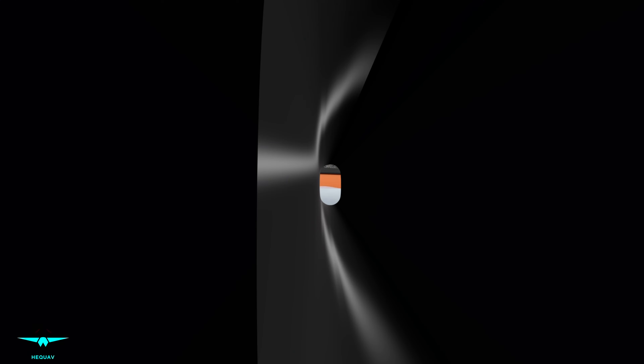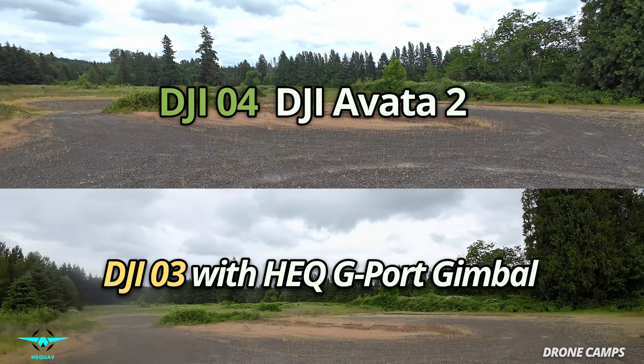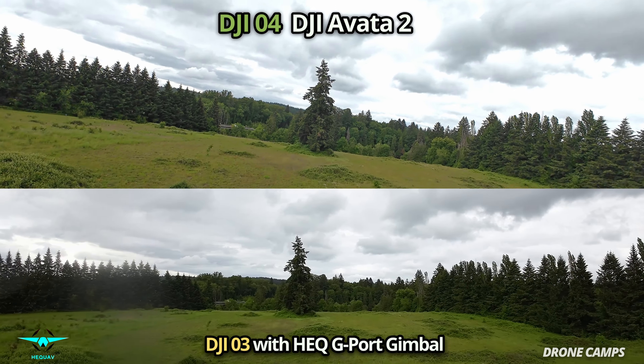Let's compare the DJI O4 to the DJI O3 and see what the HEQ G-port gimbal looks like with the O3 on the Avada 2 at the same time as the O4 above. DJI O4 is on the top part of the screen, DJI O3 on the bottom. It's really trippy for me to fly this because normally I'm in my Goggles 3 looking at the Avada view on top, but today I'm flying with my Goggles 2 on that bottom screen.